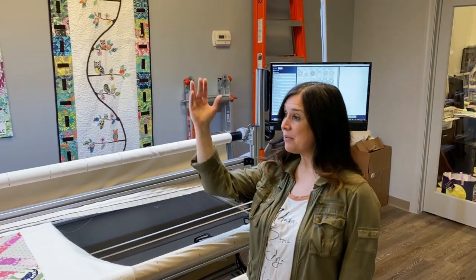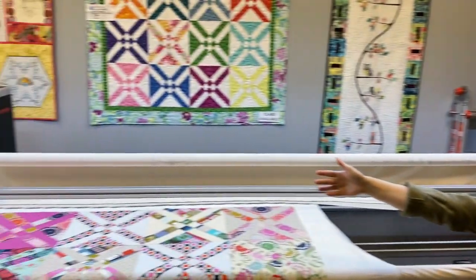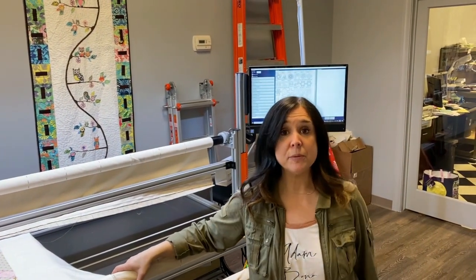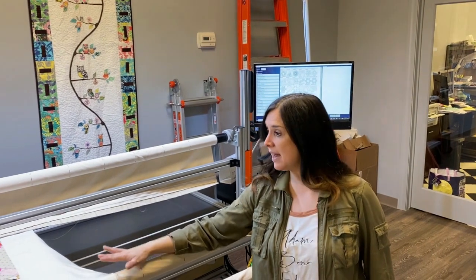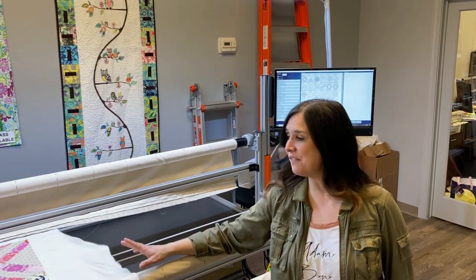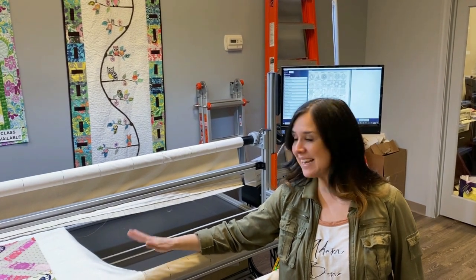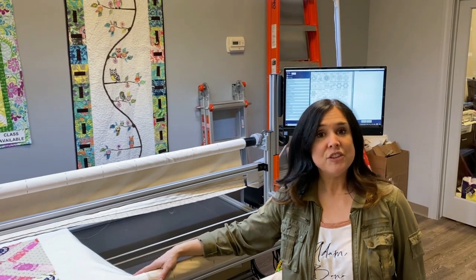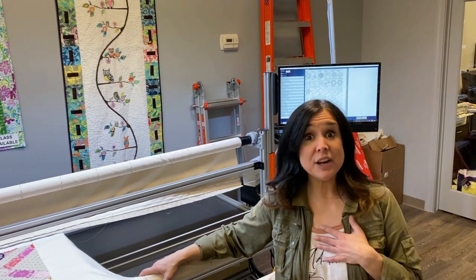Hi, I'm Gail with Bernina of Naperville. I'm in a totally different environment now because behind me I have my Q-Matic system that is attached to my Bernina Q24 on the frame. We will do other classes showing how to load a quilt, but what we have here is Anita's Arrowhead — I finally finished piecing the top and I've got my backing, batting, and quilt top all loaded together on the machine.